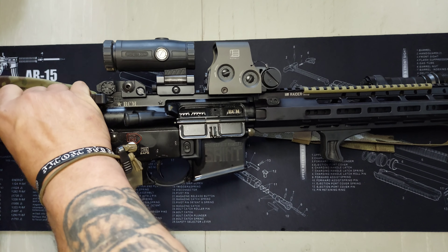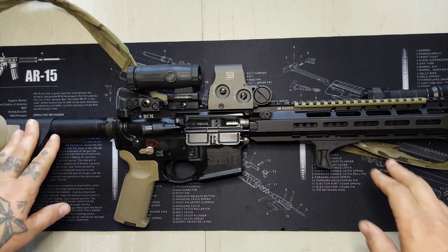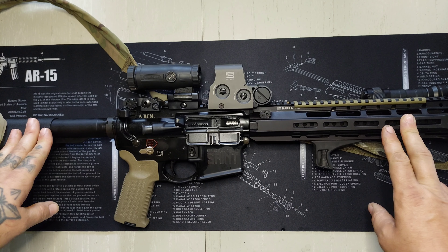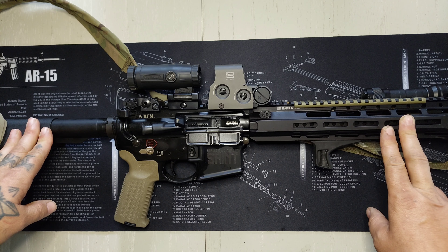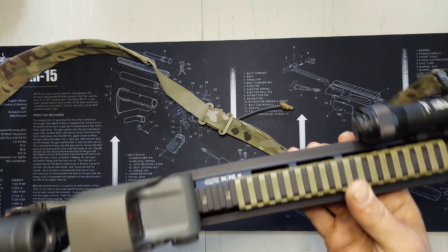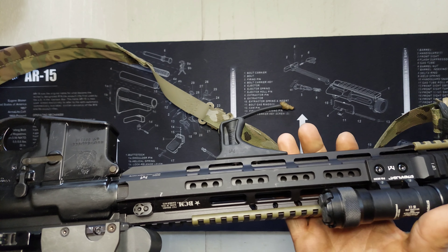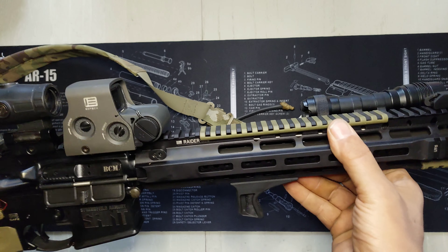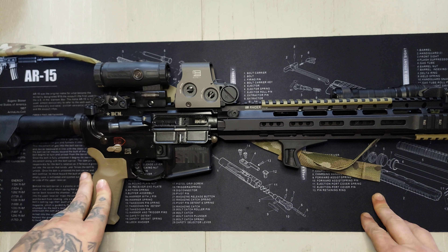This is just an update on the rifle, and I know these videos have gotten a lot of views. I haven't seen anyone else put anything about this Raider rail on the internet yet, which really blows me away. I know a lot of guys go with the lightweight thin rail, but this one just looks like their quad rail with the Picatinny sections cut off to take the weight down. I really enjoy it and would recommend it. I'm not sponsored by BCM at all — I paid full price for it.